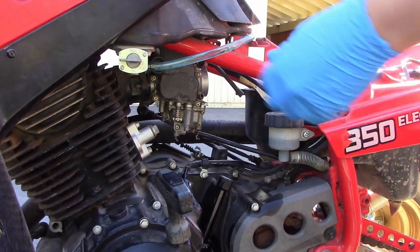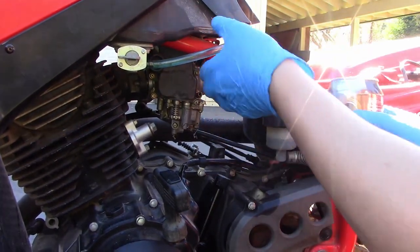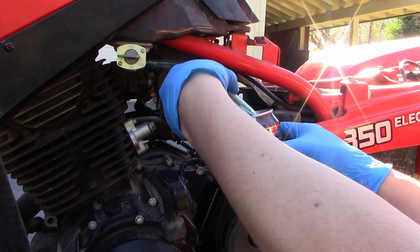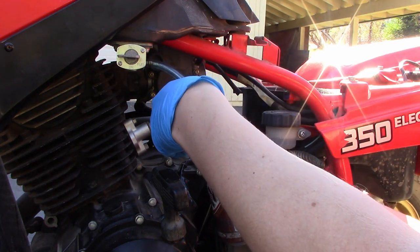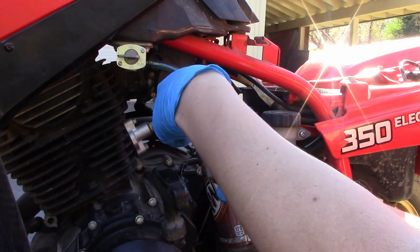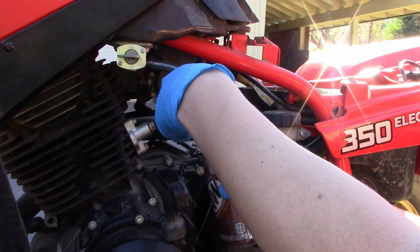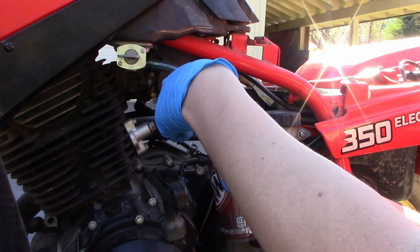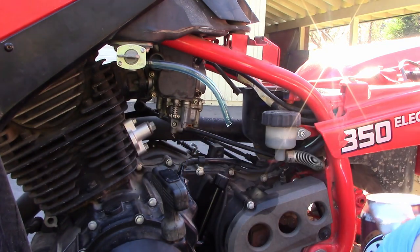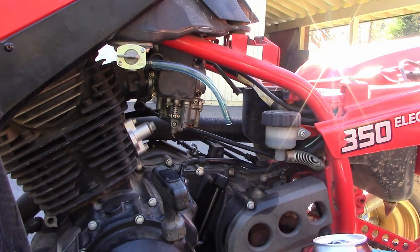I just pulled this gas line off, lifted it up, and I'm going to take this gas right here and dump it into a can — that way I'm not pouring gas all over the place. I could have started it up and ran it dry, but the way it was running I just didn't want it misfiring the whole time. So I figured it was safer to do it this way.